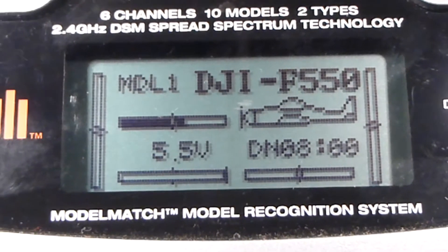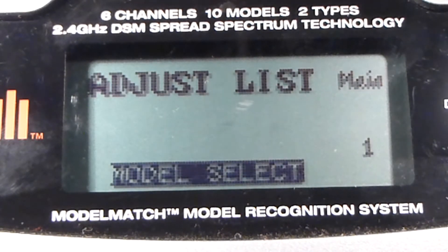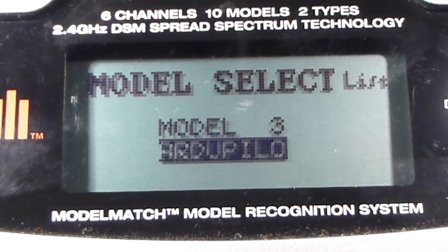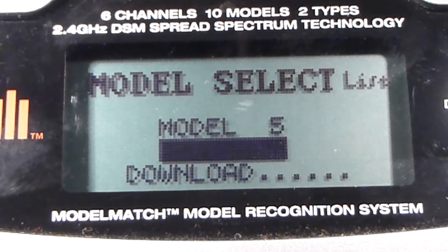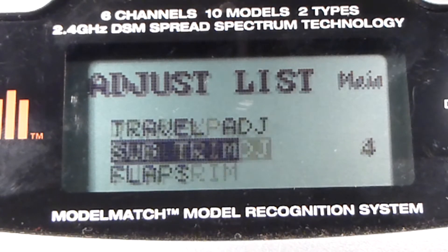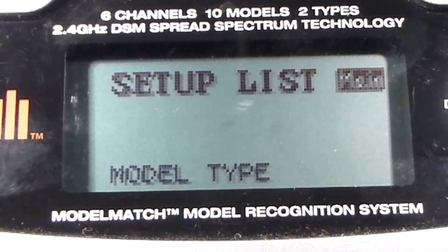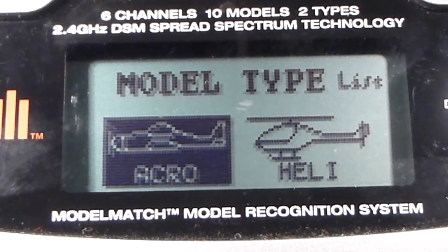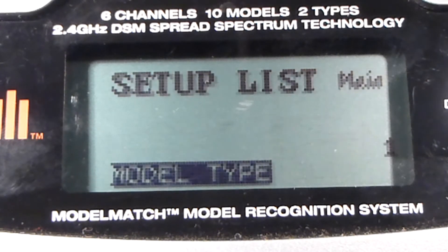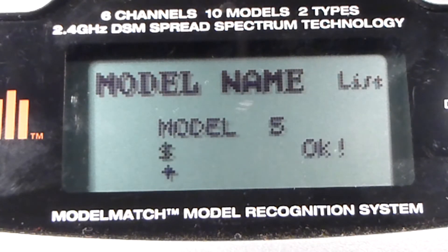The first thing you do is go into the menu and select an unused model slot, then scroll all the way down to the setup list and enter the second menu. Select your model type, which should be airplane or acro, then give your model a name. I just called mine MQX.